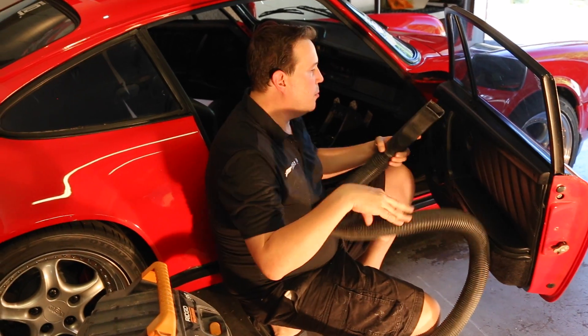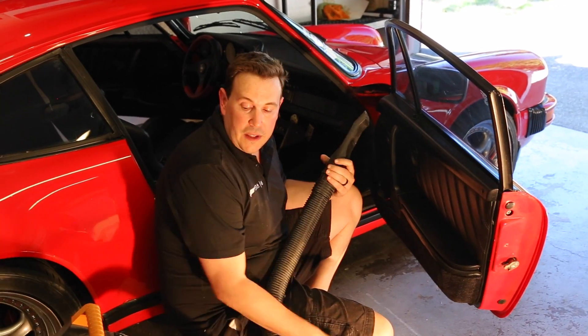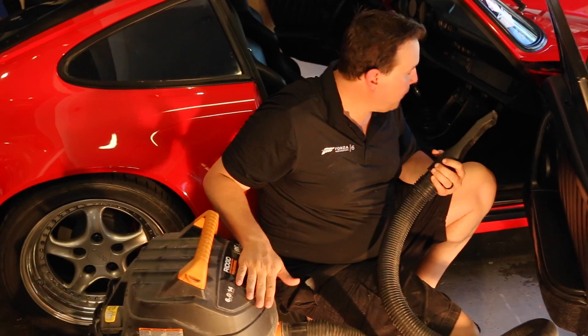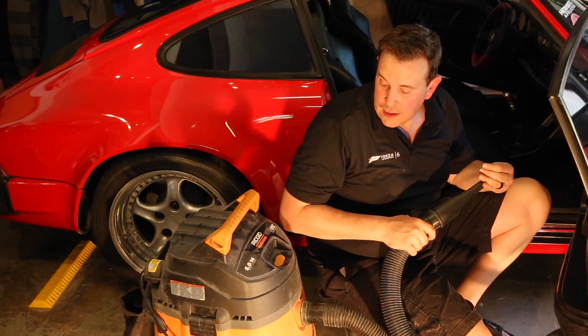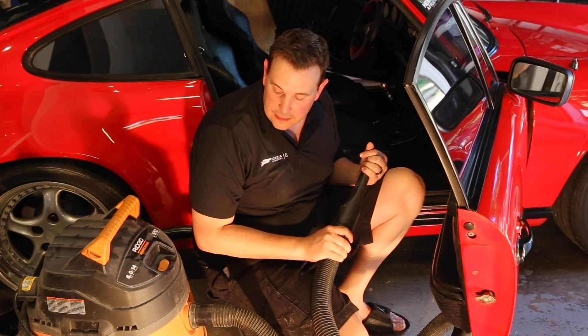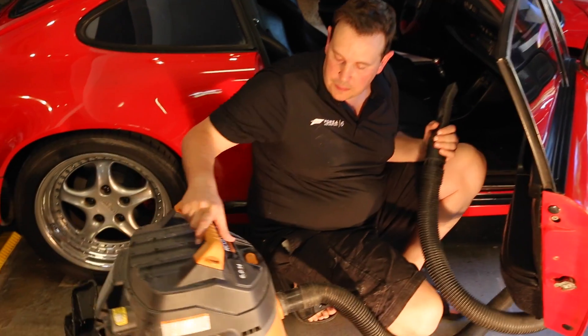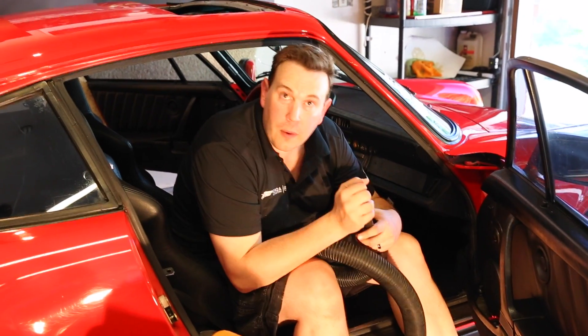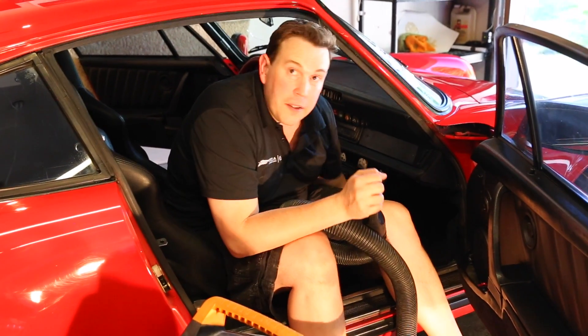The first thing we're going to do before we start down the road of the interior detail is just do a quick vacuum. I've got my shop vac here — you can also use your home vac — but all we really want to do is just get all the debris out of the nooks and crannies. So let's turn this bad boy on.